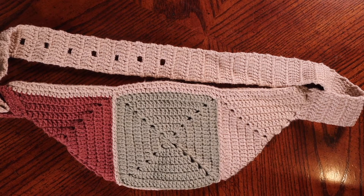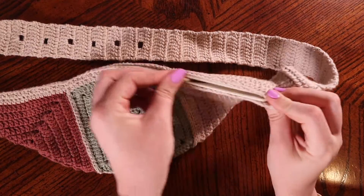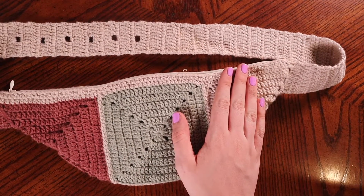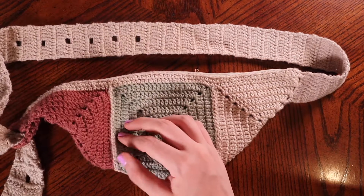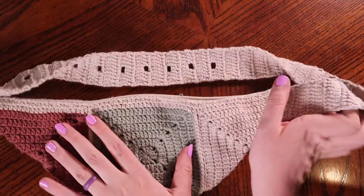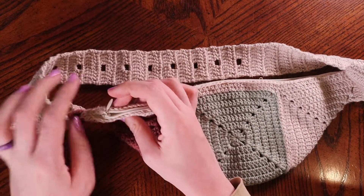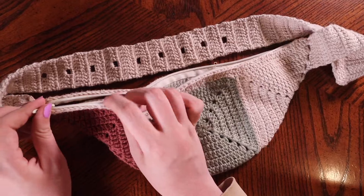Hello everyone and welcome back to Grace Crochets! For today's video I have a fanny pack tutorial. I'll open it and show you guys how it works. I'm going to show you how I did the individual granny squares — you only need four for the entire project — then how I made the strap, how I attached it, how I did the adjustable strap, and then I'm going to explain the zipper.